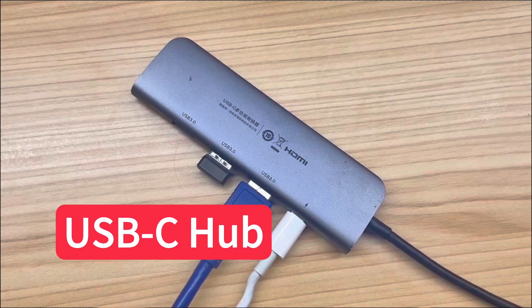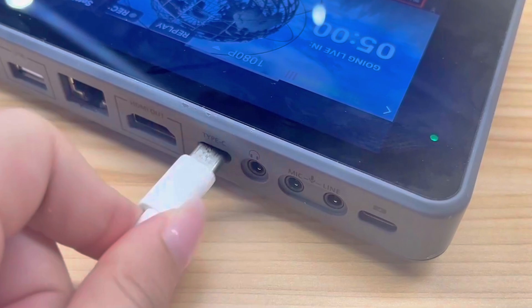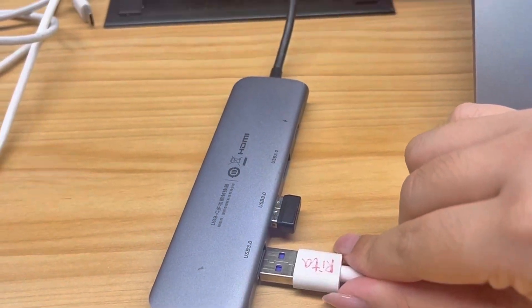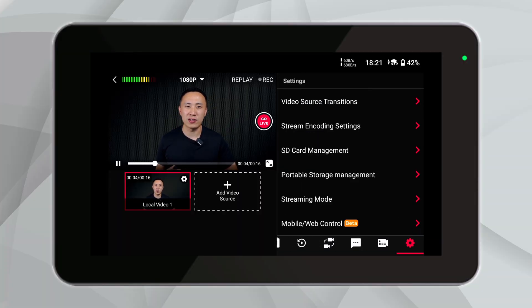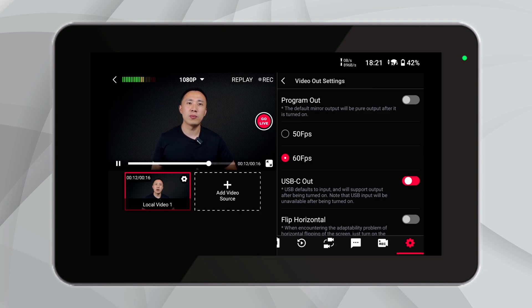Additionally, if you're a Mac user, you may also need to prepare a USB-C hub. When plugging in the cable, connect the Type-C external port of the device to the C port, and connect the A port to the USB-C hub or computer. Then, click on the gear icon in the bottom left corner of the YoloBox interface toolbar, navigate to the Video Out settings, and enable USB-C out. This step is crucial, as it allows your computer to recognize YoloBox as a webcam device.